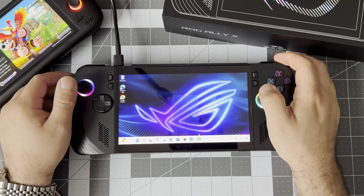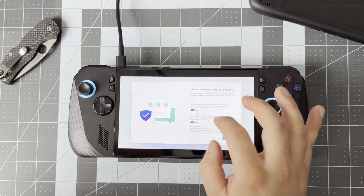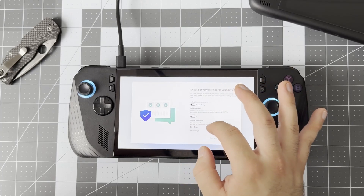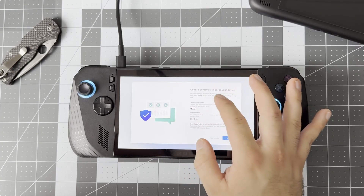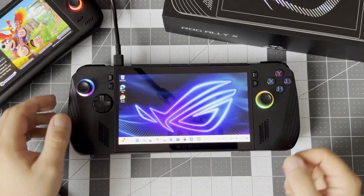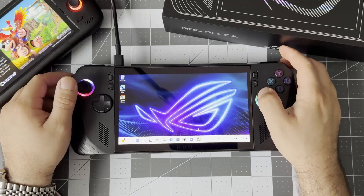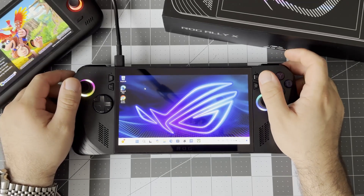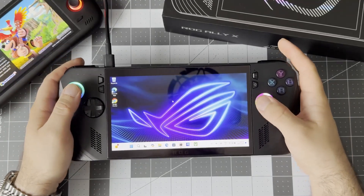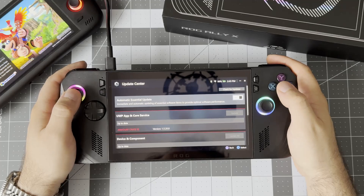Now that we've killed some time and hopefully booted into Windows, let's go over some basic controls to make using the Ally a bit easier. We have a touch screen so we can use that to navigate, but that can get really annoying quickly when there are small things to tap on this essentially small tablet screen. There's another way that can be easier: you can use the right joystick to control the mouse pointer, use the right bumper as left click, and the trigger as right click. If you're on a long page, you can use the left joystick to scroll up and down.